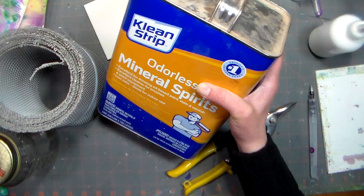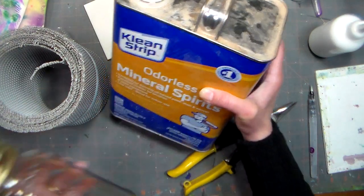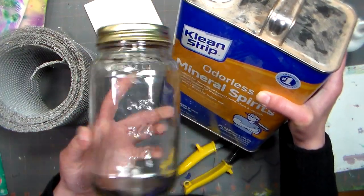Odorless mineral spirits is what I prefer to clean my oil painting brushes with when I'm using traditional oil paints, and I don't like to waste it, so I'm using a mason jar here.